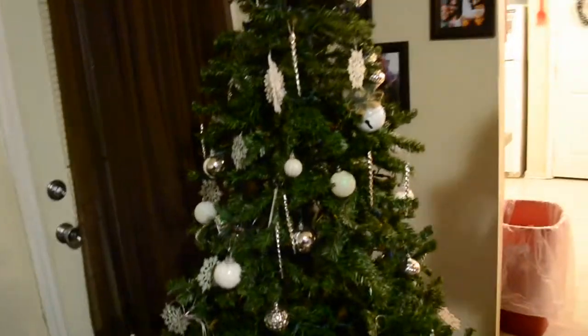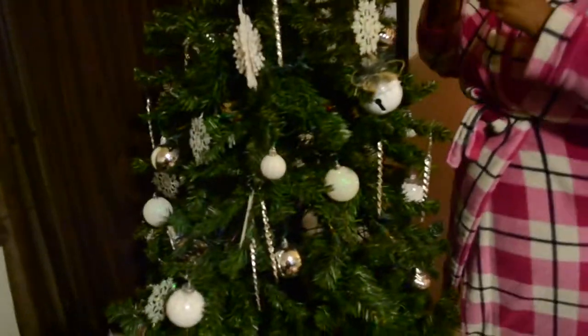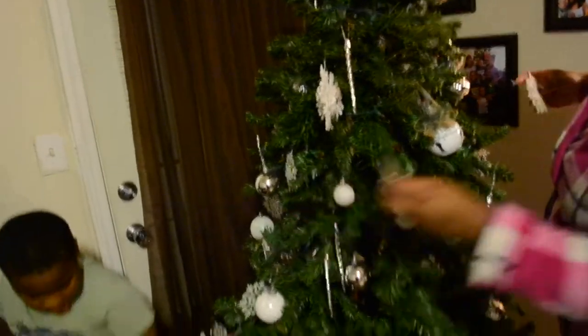Next year, this Christmas tree is actually going to go into my kitchen because next year I want a bigger — maybe like a seven, seven and a half feet — flocked white tree. So next year I'm going to put this one into my kitchen in a corner and I'm going to have two Christmas trees next year. I did purchase this Christmas tree last year from Home Depot, but this year I wanted something bigger. But next year your girl is getting her big tree — my husband already knows.